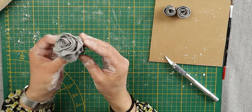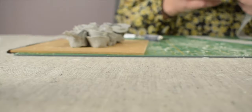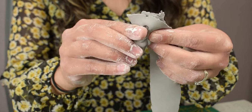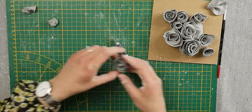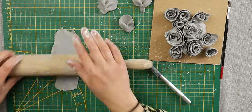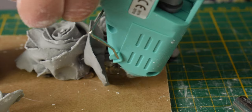The flat side is to be stuck to the frame. I made them different sizes to give that bouquet look. Once I had a few ready, I started to glue them in place on the frame to help me figure out my design.